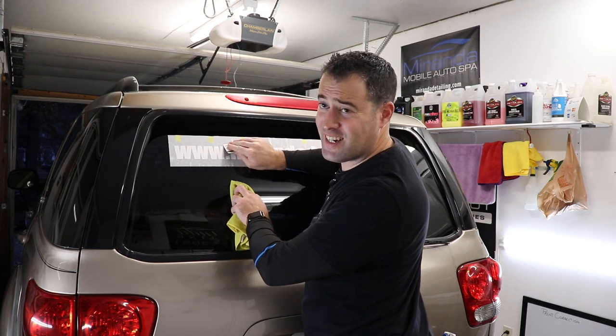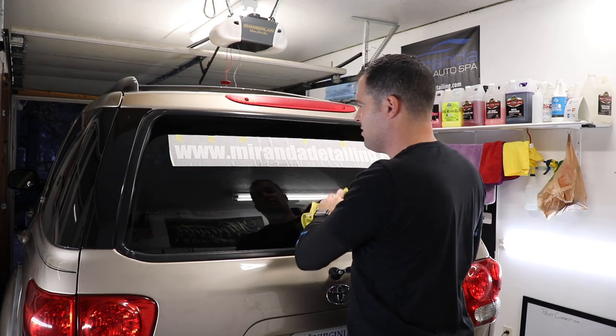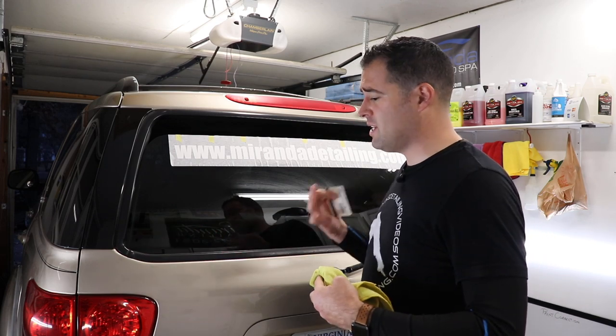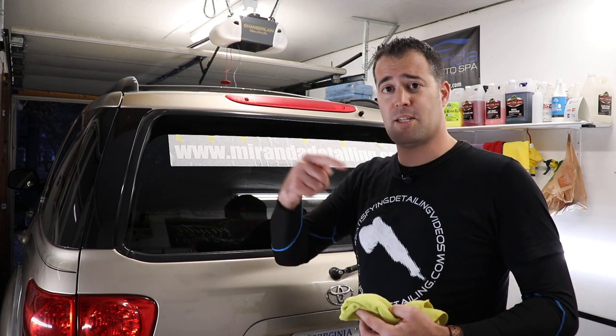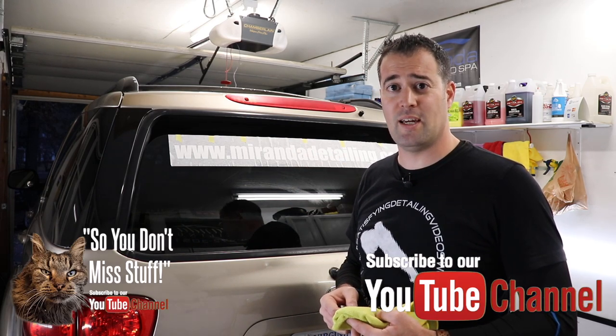Guys, I hope you're enjoying content like this. I know this is kind of do-it-yourself — I'm a detailer, not a graphics installer. But if you enjoy content like this and want to see the rest of our videos — we have full interior and exterior videos, some disaster detail videos as well — then consider subscribing and clicking that bell so you get notifications each time our videos drop each week.